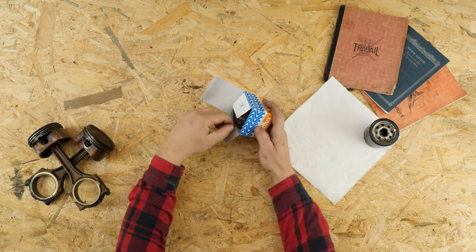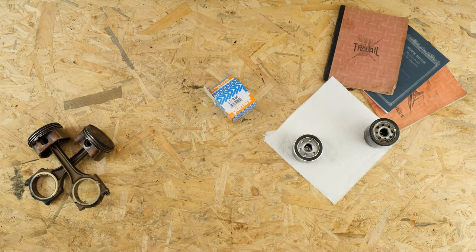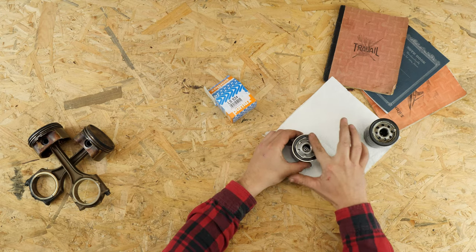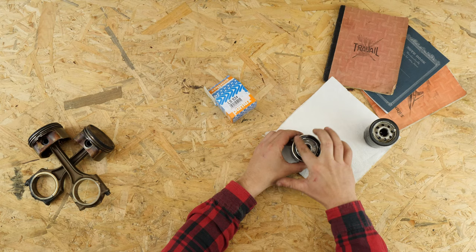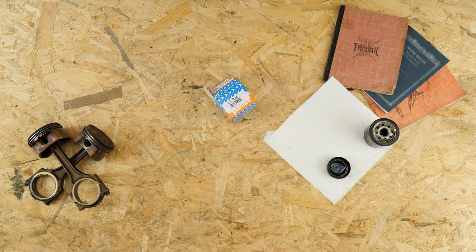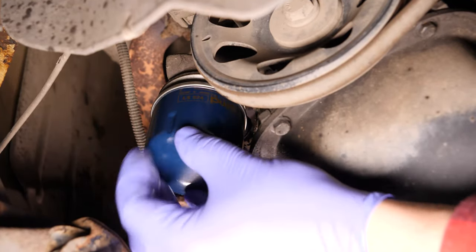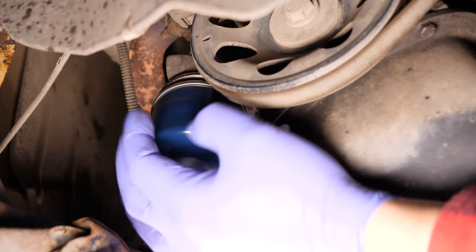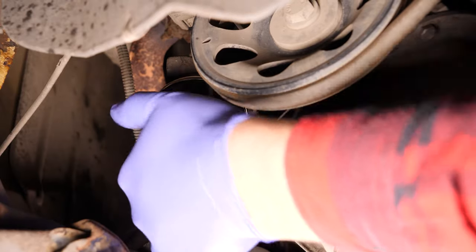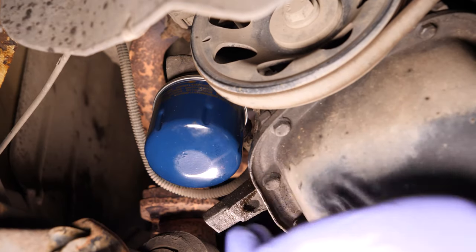When released, turn it upwards to avoid spilling any oil. Take the new filter and compare it with the old one to ensure that they are identical. Re-screw the filter until you feel contact, then take it fully in your hand and add an additional half-turn to tighten.